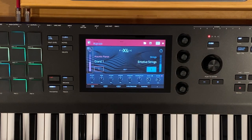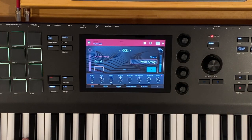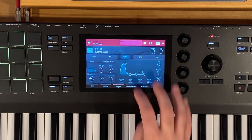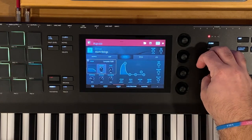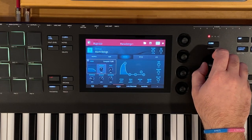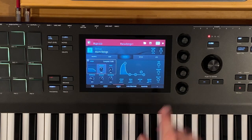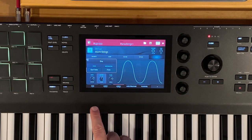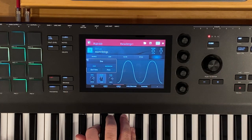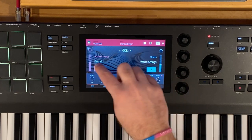Let's go back to our main view and check out the strings to find a better option. Going into layer two, let's go to filter. We can bring some warmth in by bringing the filter cutoff down to about 45%. This has a little bit of a wobble to it, so I'm going to take the LFO and bring that down to zero, which gets rid of that wavering effect in this string sound. Now let's bring in our grand.